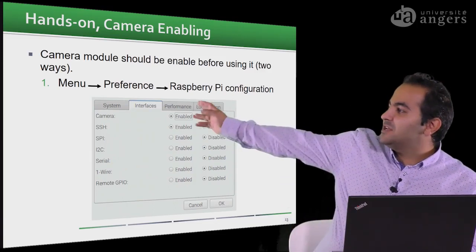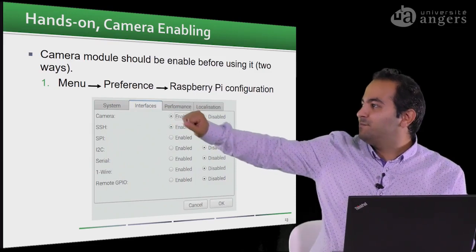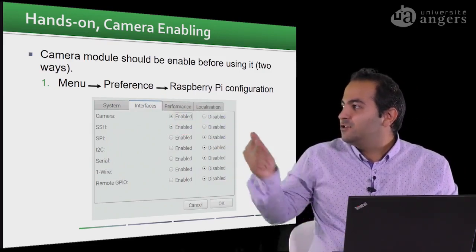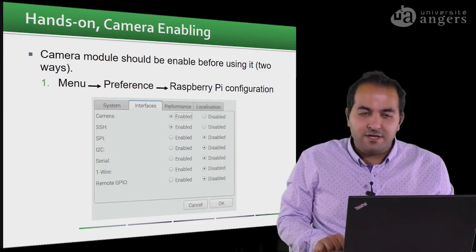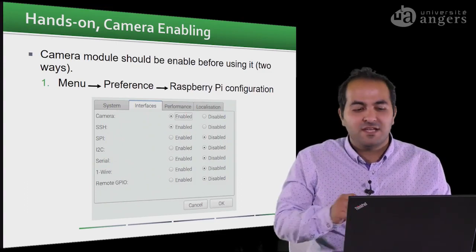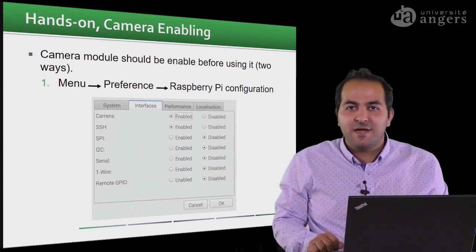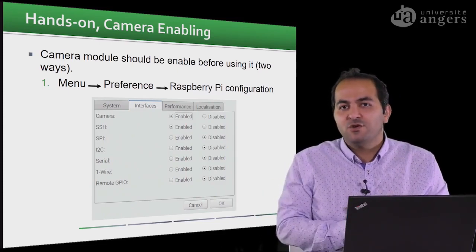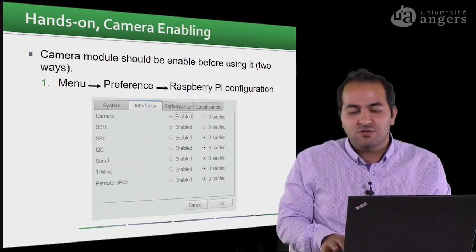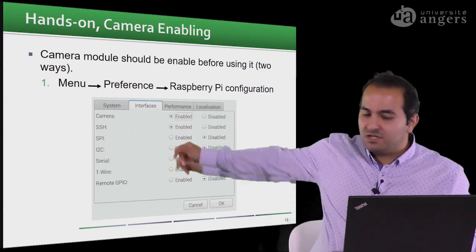The first thing you should do to use the camera is enable the camera module. You can go to the main menu, then Preferences > Raspberry Pi Configuration, and enable the camera from there. I also recommend enabling the SSH port, because later we want to get rid of the mouse, keyboard, and monitor and just connect to the Raspberry Pi via a laptop over the network.